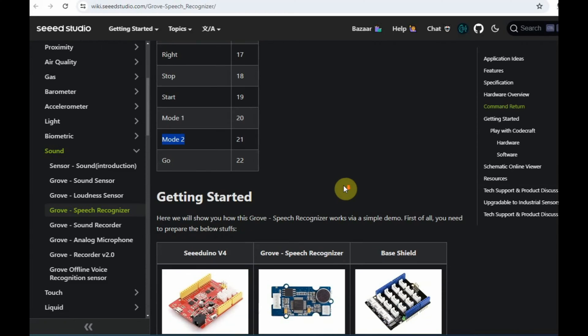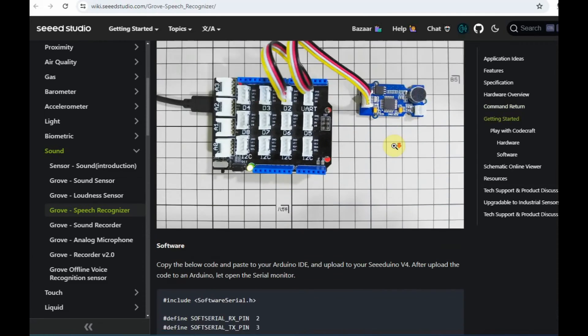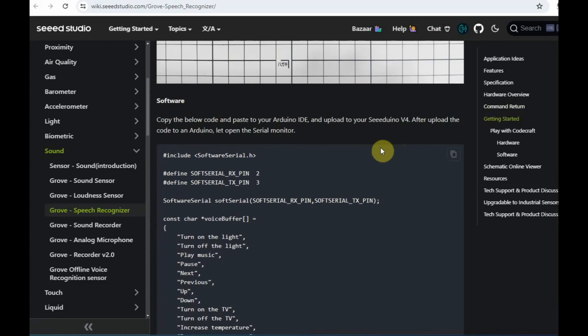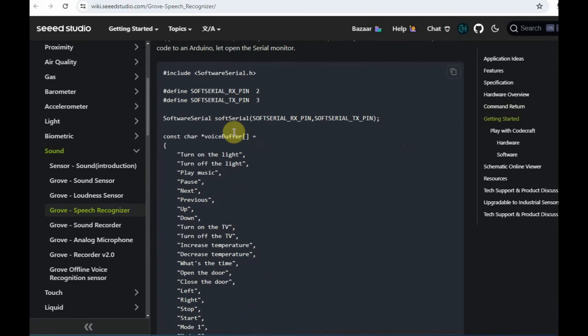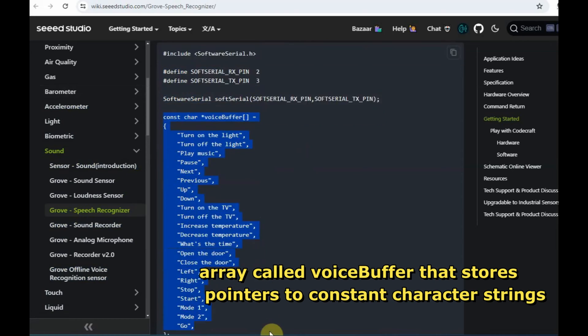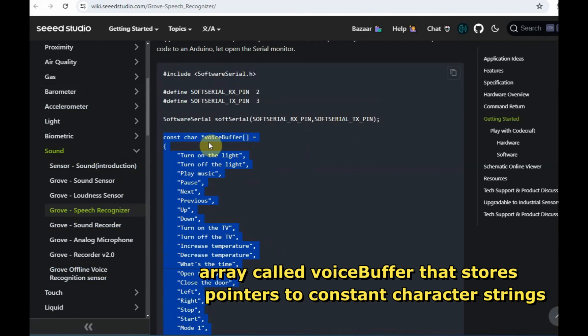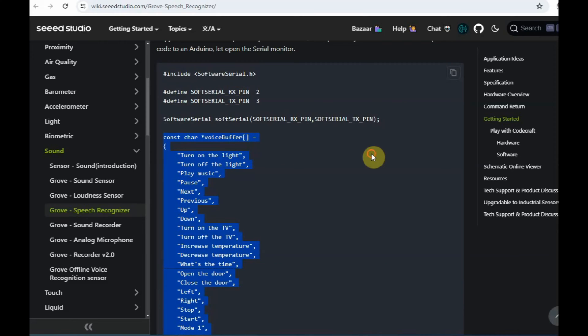The code reads a single character from the serial port which represents the predefined code from the ISD-9160. Looking at the sample code: no special libraries are used — only the software serial library. The software RX and TX pins are defined as 2 and 3, a software serial object is created, and then an array called voice buffer stores pointers to constant character strings representing the commands.